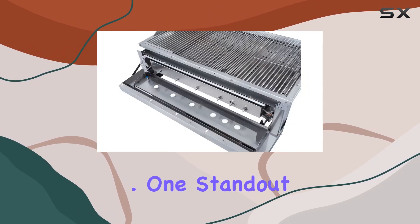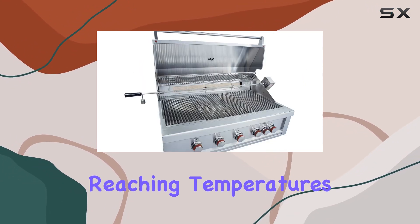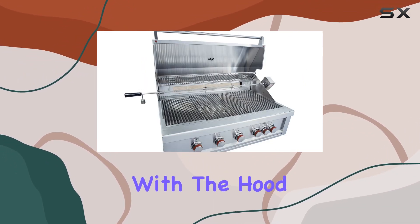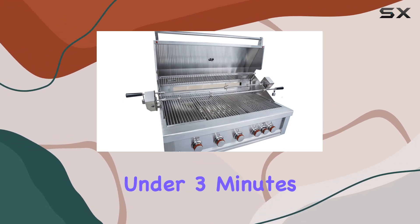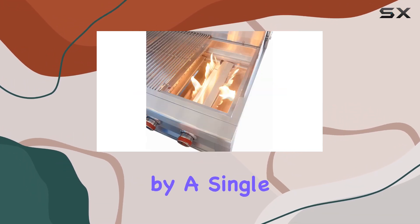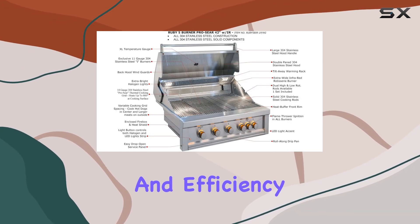One standout feature is the exclusive pro sear thermal cooking grid, reaching temperatures of up to 700 degrees with the hood up and a staggering 800 degrees with the hood down — all in under three minutes of heat-up time and powered by a single burner. It's a game changer for those who appreciate precision and efficiency in their grilling.